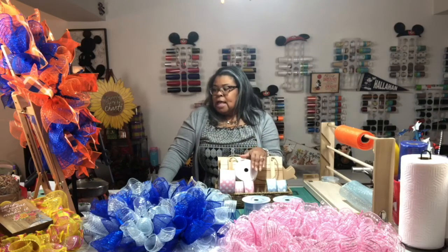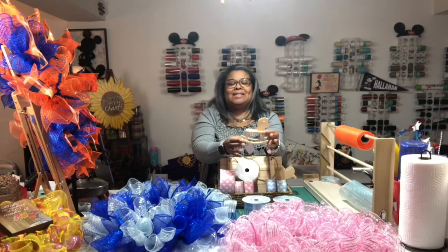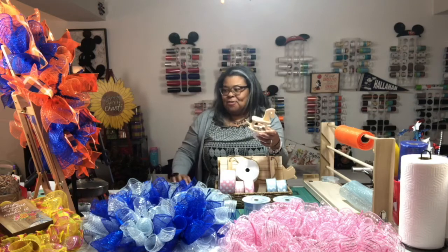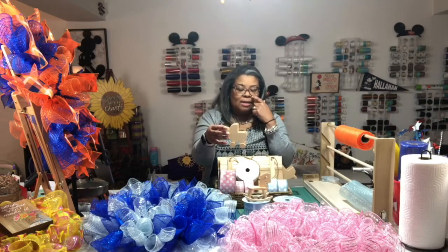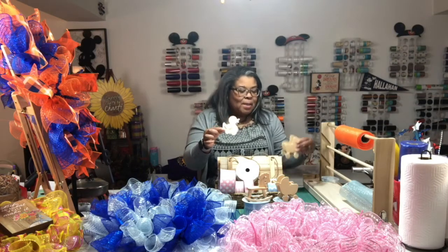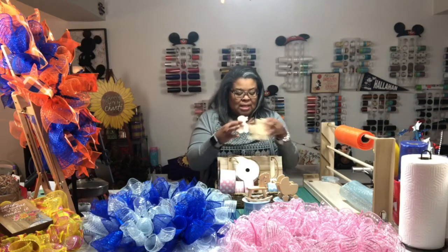I'll put the ribbon on first and then later maybe this weekend when my husband and I are out I'll look for attachments. When AC Moore was going out of business I picked up tons of these decorative pieces. My cousin who can paint moved back to North Carolina, so I'll have to figure out if I'm going to paint them. We have a rocking horse, a carriage, and some other pieces. You'll see the end product maybe in a week or two.